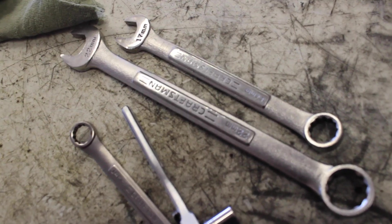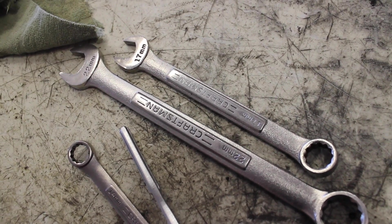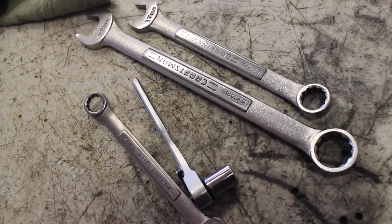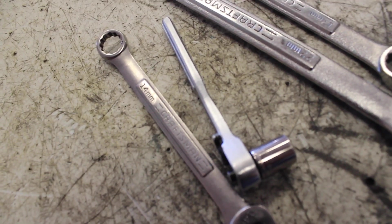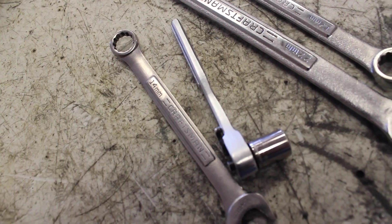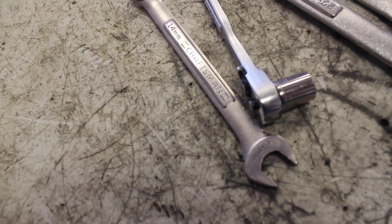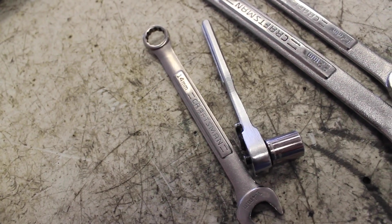If you have an aftermarket uppipe like I do, the 3-bolt — they come factory — or the aftermarket companies send you 17mm nuts for the header to uppipe, 22mm for the O2 sensor. This quarter inch 12mm setup will be for the coil pack, the O2 sensor bracket, and a 14mm for the backside of the uppipe nuts.